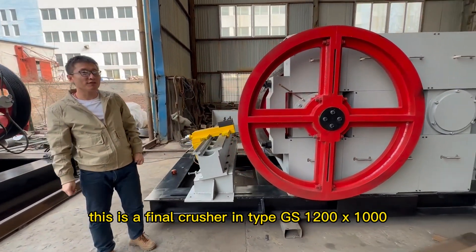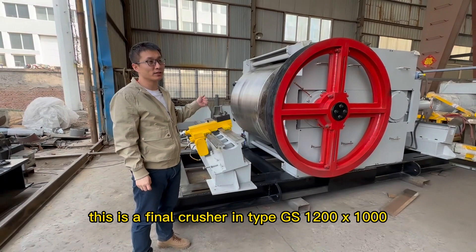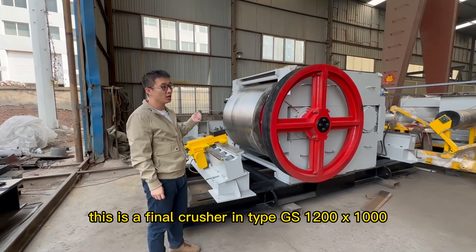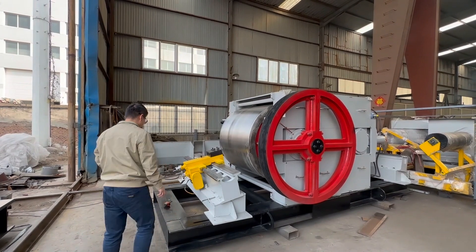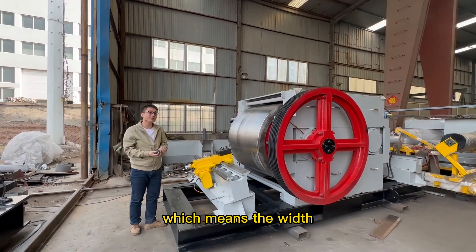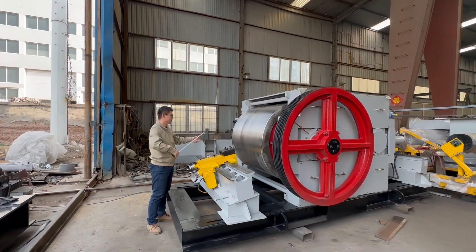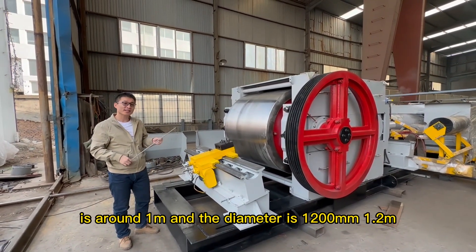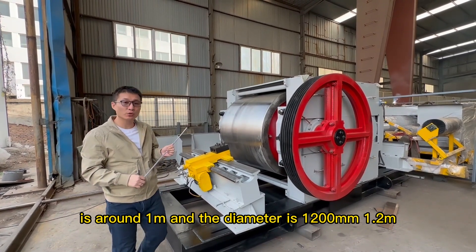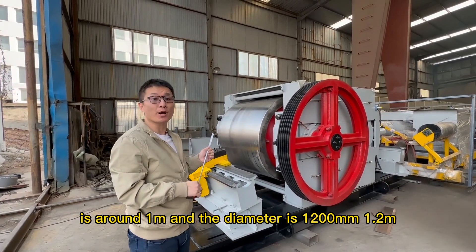This is a fine roller crusher of type GS1200×100, which means the width from here to here is around one meter, and the diameter is 1200 mm — 1.2 meters.